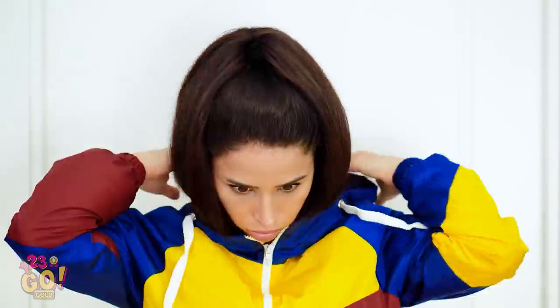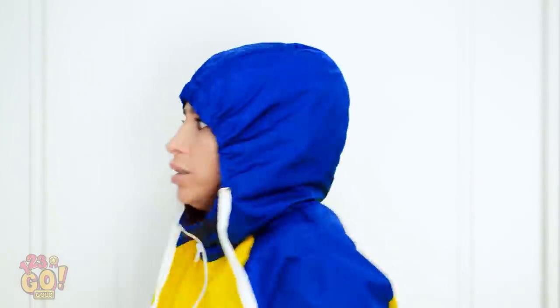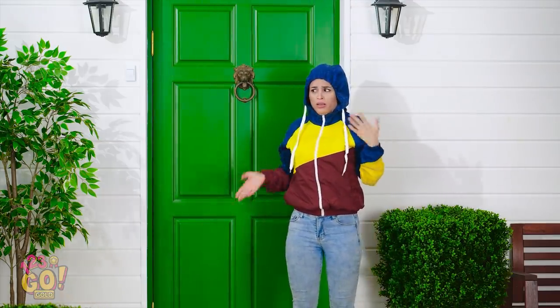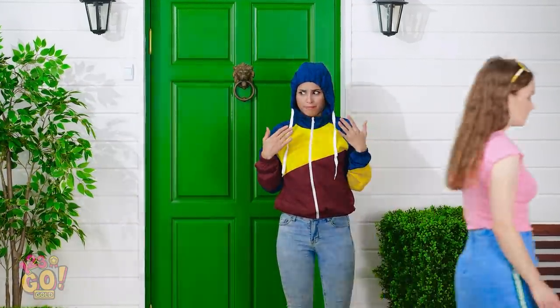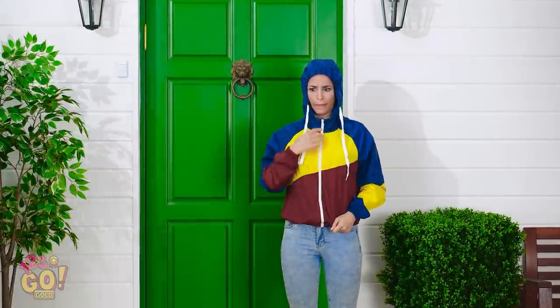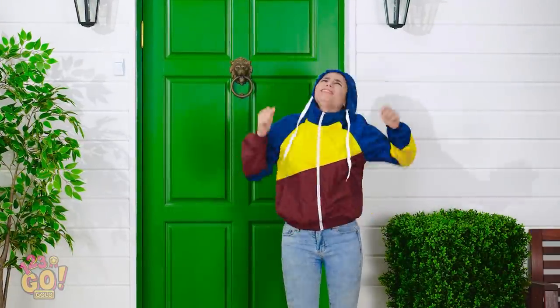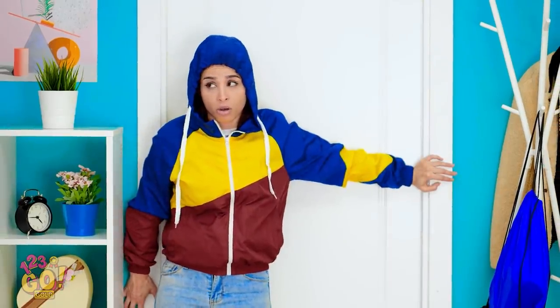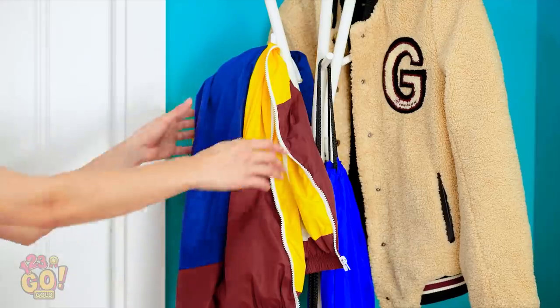Okay, getting warmer already. Now that's more like it. Since when did the sun come out? I must look nuts in this thing. Yep, wearing a jacket — no big deal. Okay, that's it. I'm taking it off. It's like I just stepped out of a sauna. I'm sweating bullets! Why can't I get this stuff right? Wait a second — I know what to do!